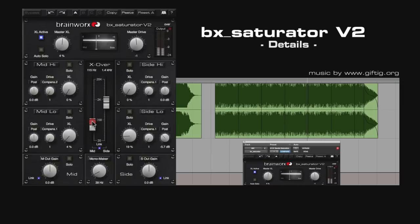The switchable Auto-Solo mode makes it easy to find the perfect crossover frequency and individual settings. Each section has a switchable Solo knob as well.